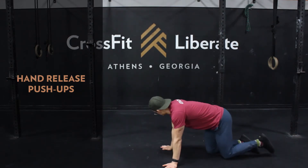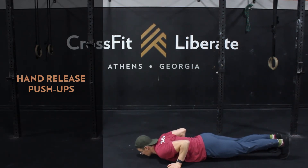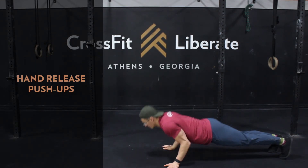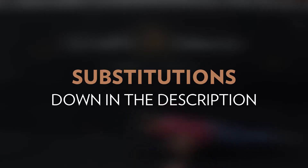With your hand release push-ups, at the bottom of each push-up you'll lift the hands off the ground to stop your momentum before pushing back up. Choose a number or variation that allows you to clear the 25 reps in round one in under two minutes 30 seconds. Take into account the total volume of reps, which is 50, when choosing substitutions or modifications. Further movement subs and mods are in the video description below.